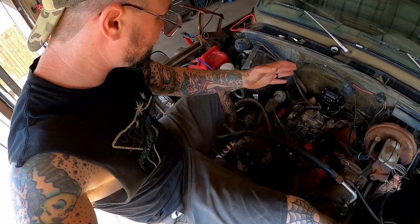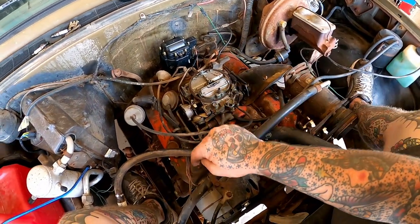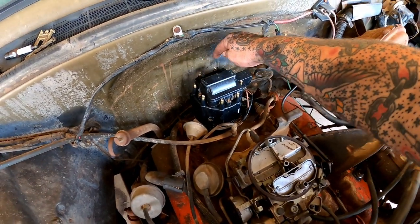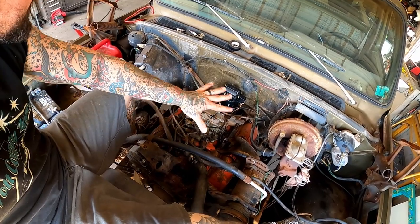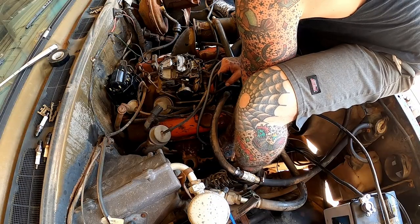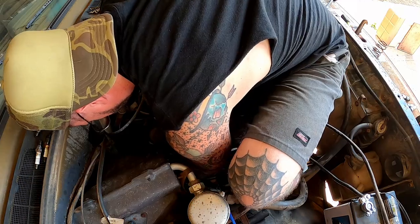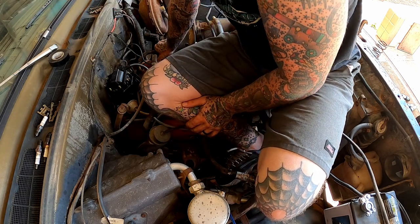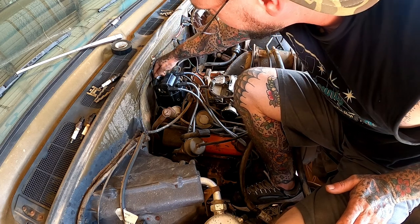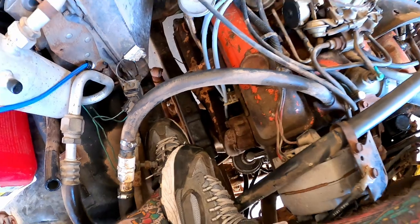Let's get her plug wires sorted. The firing order is 1-8-4-3-6-5-7-2, and your cylinder layout is 1-3-5-7 on one side, 2-4-6-8 on the other. Number two we got a connector to number two, number eight next since we got a shorty wire, then number four, and lastly number six. She's looking fancy.